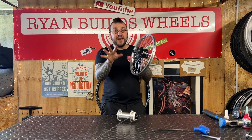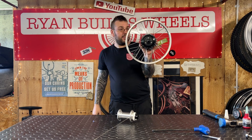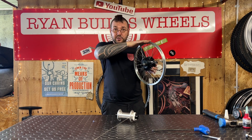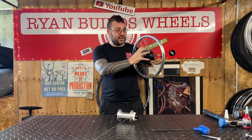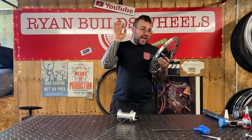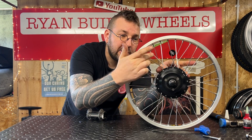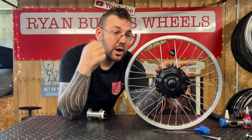So how many crosses should you have in a wheel? I've grabbed this little e-bike wheel that I've just been building for a customer as a great demonstration. It's a bit of a fringe case because the rim is so small — it's 16 inches — and the motor is relatively large. You can imagine that what I'm going to talk about would be even more of a problem if this motor was larger. Here you'll see that I've built this wheel one cross — each spoke on each side of the flange only crosses another spoke once.